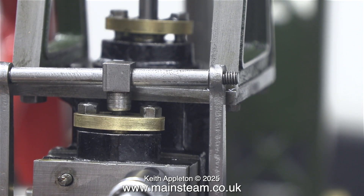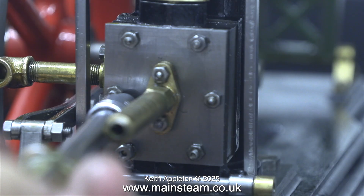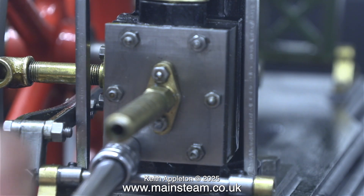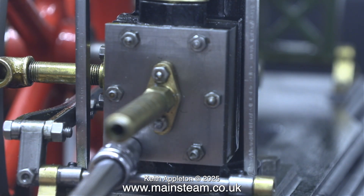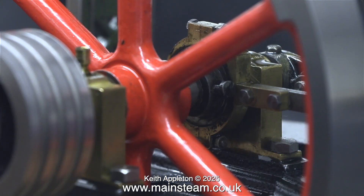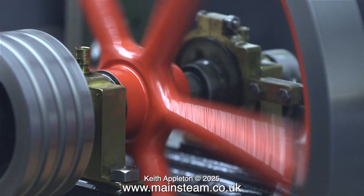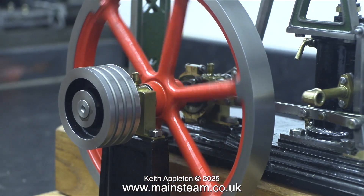Reassembly is the reverse of disassembly, and that's what I'm doing at the moment — putting it all back together. It's a very simple job, although I have left out my incessant tweaking of the position of the eccentric. Take it from me, it's in the right place. At this stage it was more or less in the right place, and I did do a bit of tweaking to get it into a better position.